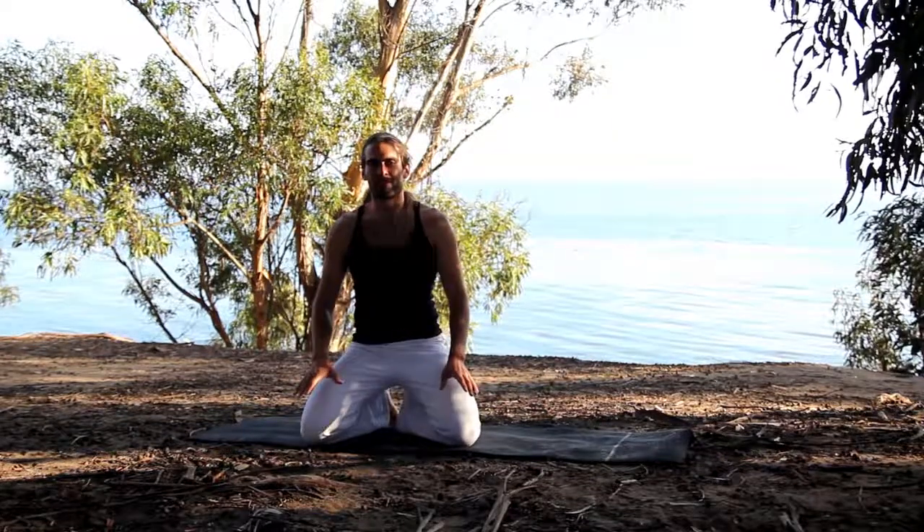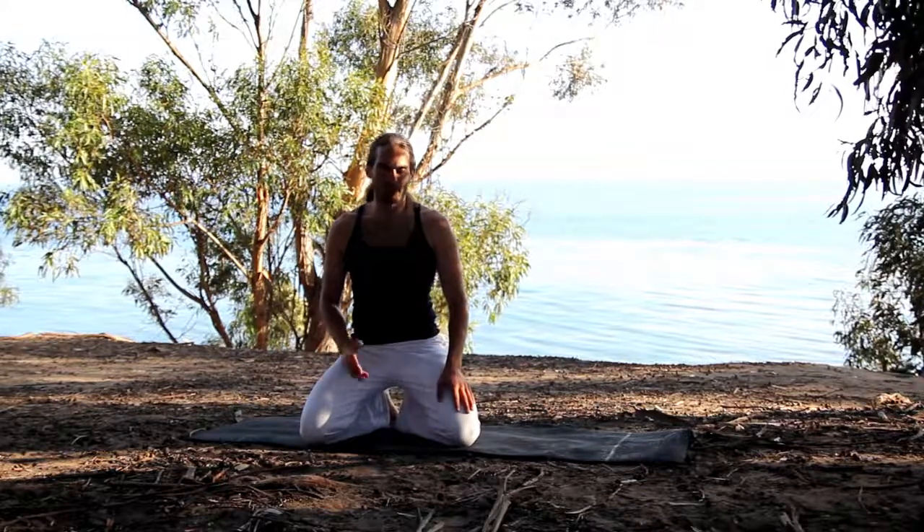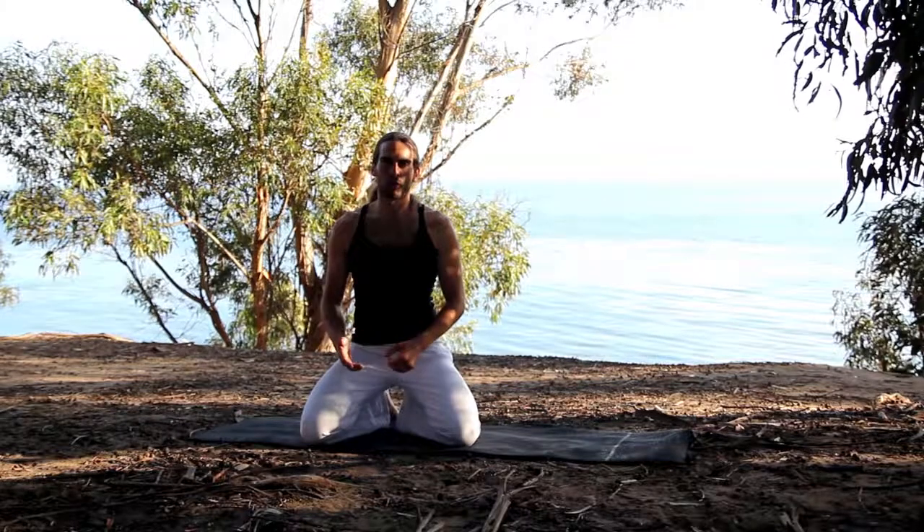Hi everyone, welcome to the 10-minute segment with me. We're going to do Power Pilates. The thing I like about Pilates is it teaches you how to engage your muscles, strengthen your core, and have nice flow and finesse in everything.